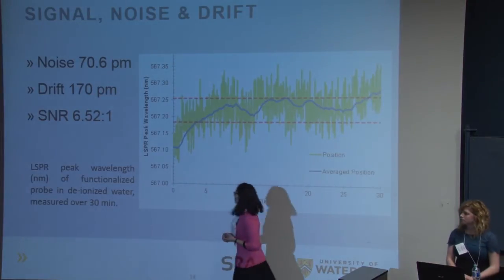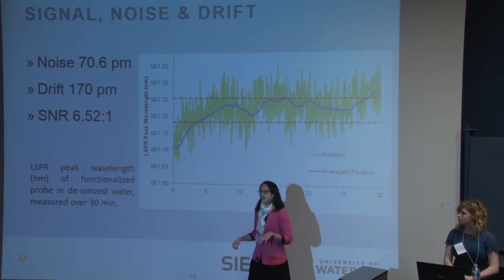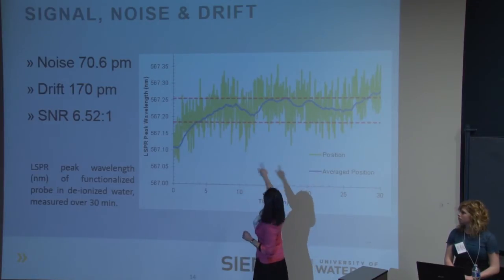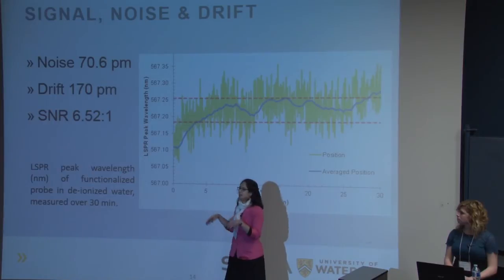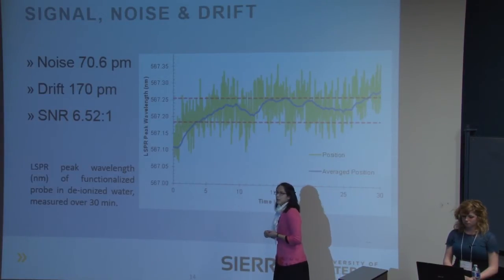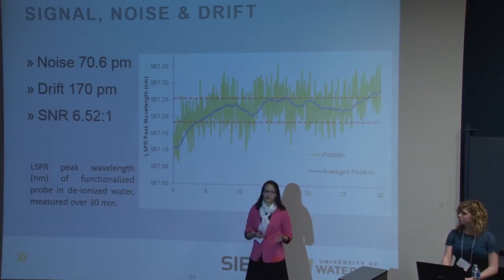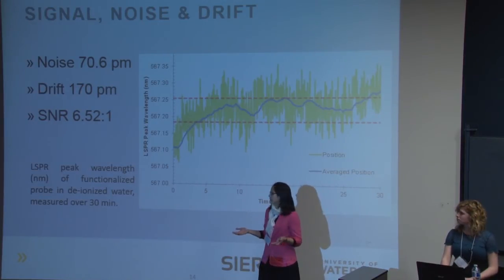We then took these probes and used software that takes the absorbance spectrum — which looks like a Gaussian curve — fits it to a Gaussian, and measures the peak of that curve over time. The blue line shows the peak location of the absorbance spectrum over time. With no stimulus, you want it to look flat. Looking at the y-axis scale in picometers, we achieved very good noise levels. Our signal-to-noise ratio was 6.5 — well above the sufficient threshold of 3, below which you wouldn't be able to distinguish a signal from noise.